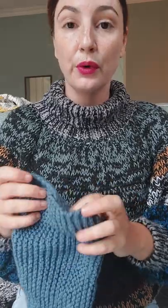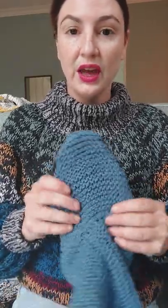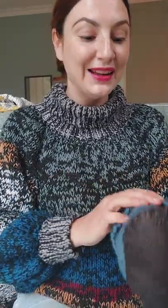Next week I am going to do a tutorial on how to do some embroidery. I'm currently working on a client's jersey that's got a few holes in it and he's asked me to embroider some doggy paw prints onto the holes. So I'm going to work that into the tutorials and we can learn together how to do embroidery. If that sounds good to you, please stay tuned and I'll see you next Friday.